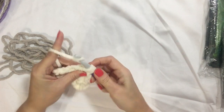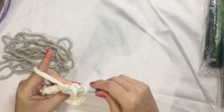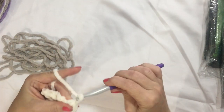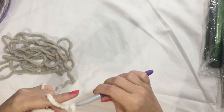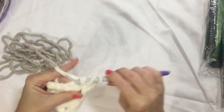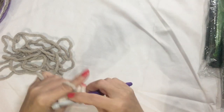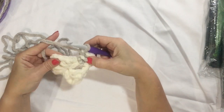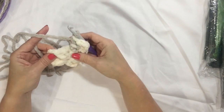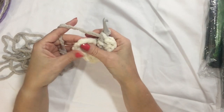I'm going to do half the corner — chain up three, one, two, three — and two more to make half of that corner. And I'm going to jump to the next corner; I'm going to finish this corner at the end of the round. So I'm always starting in the corner, in the second half of the corner. So I'm going to jump over here — no chaining in between — and do three double crochet.